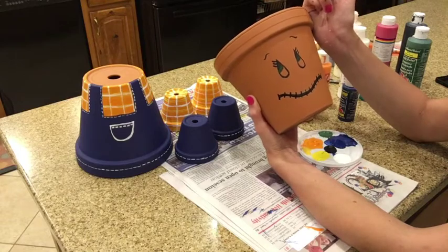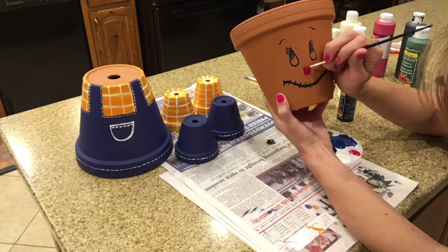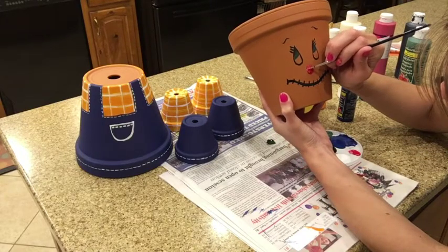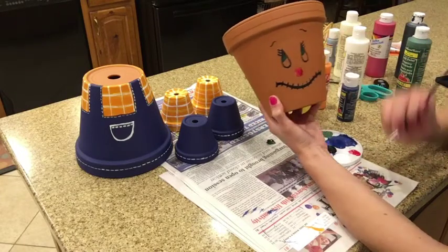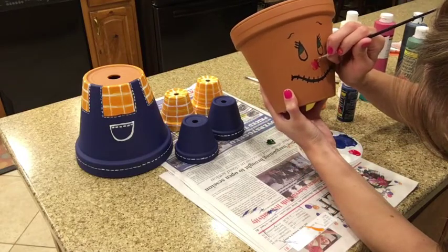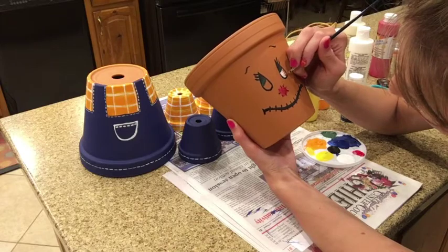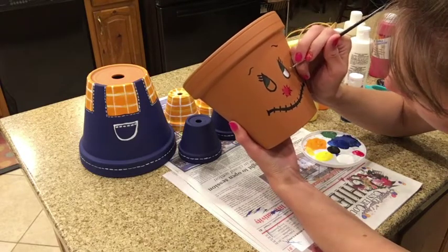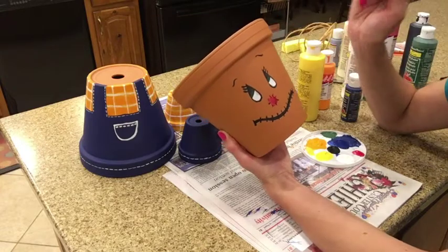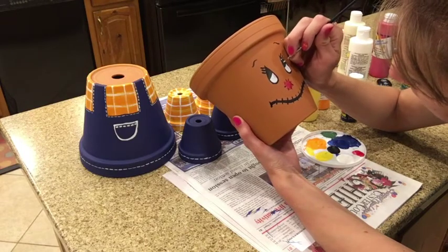Then I'm going to put a little patch for a nose, add my little stitching lines, and then add highlights to the eyes — just little dots to make it a little more lifelike.